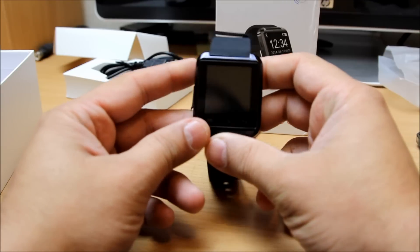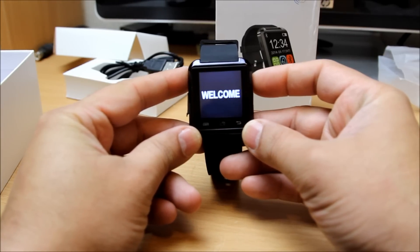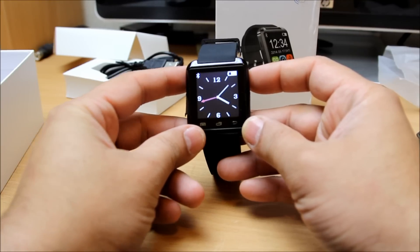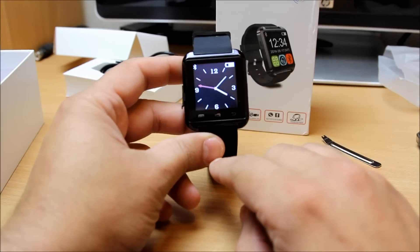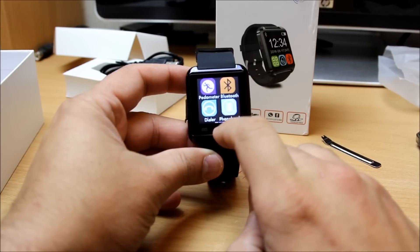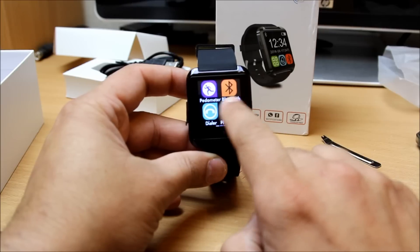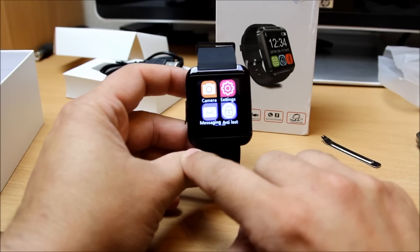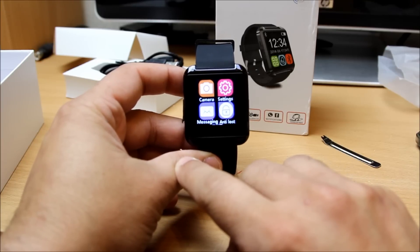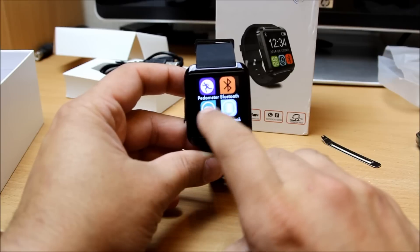There's also a small hole which is the mic, for the purpose of hands-free use. Let's power on the watch — you will hear the notification welcome sound. If you press this button to access the app area, you can see it's got a pedometer, Bluetooth, a dialer, phonebook, camera, and an anti-loss feature.